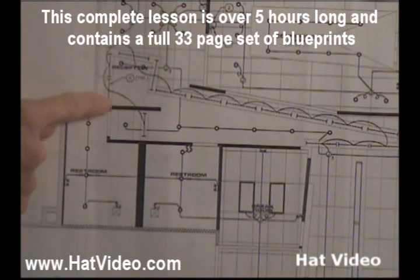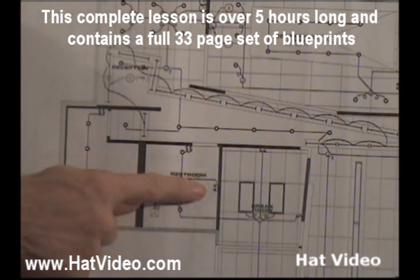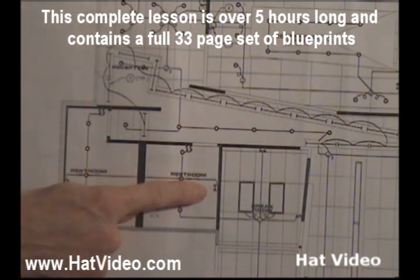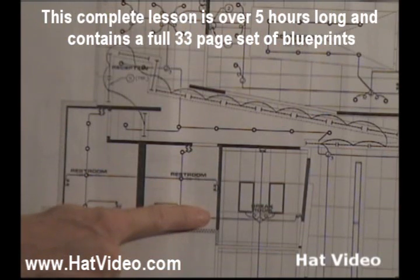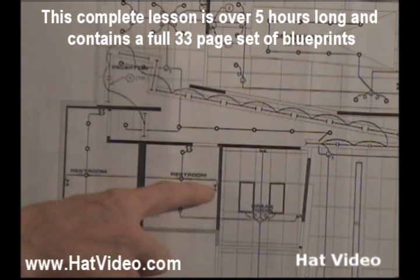We look at this fixture right here, and we have a hexagon with an H in it. Now, we talked about this being an emergency light here. If you follow this line down on your print and go just past the storage room, you'll see an F in a hexagon pointing to a light that looks like this.